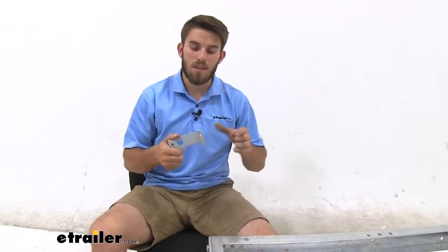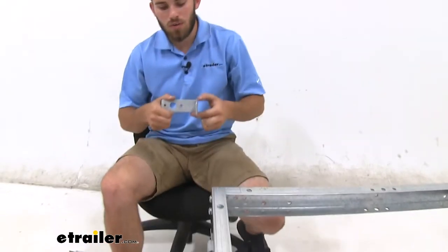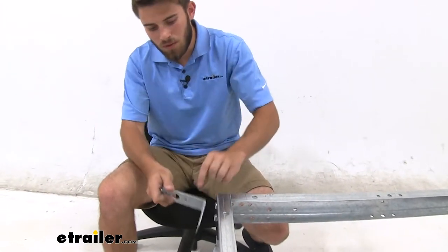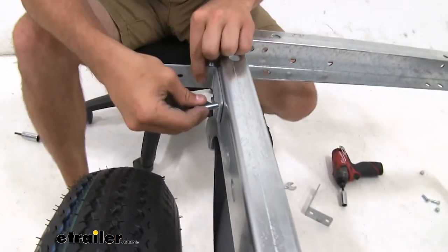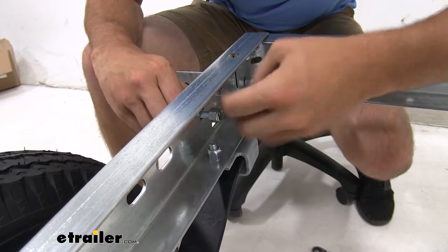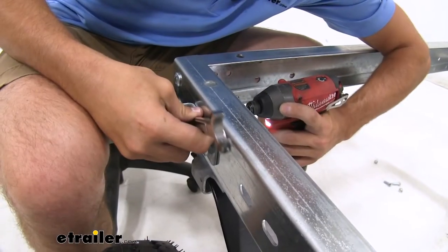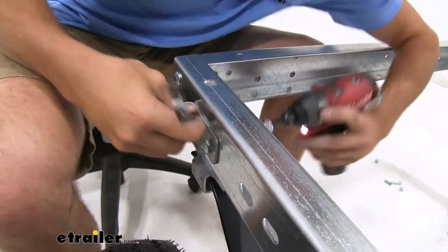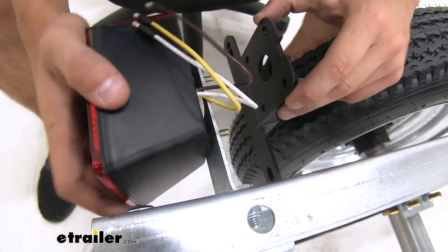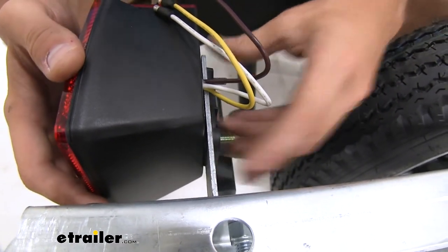Now we're going to get the lights and brackets assembled. The brackets are going to go on the side of our trailer — the big hole is where our light is going to go. Just put it on the side, stick a couple bolts in there, put some lock nuts on and tighten them down. On the driver's side of your trailer, don't forget once you get the bolts through the slots to put your license plate holder on there as well.